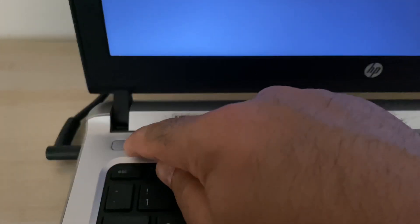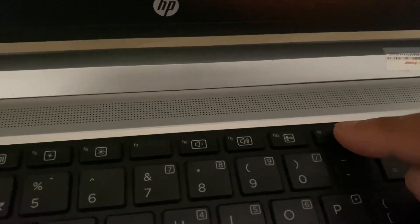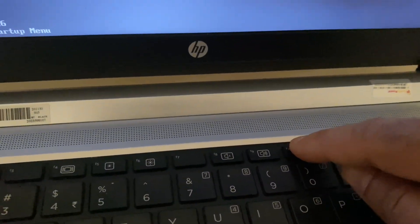Turn off your laptop and open the BIOS settings. On an HP laptop you have to press the F10 key to open the BIOS menu. Simply turn on your laptop and then continuously press the F10 key to open the BIOS.